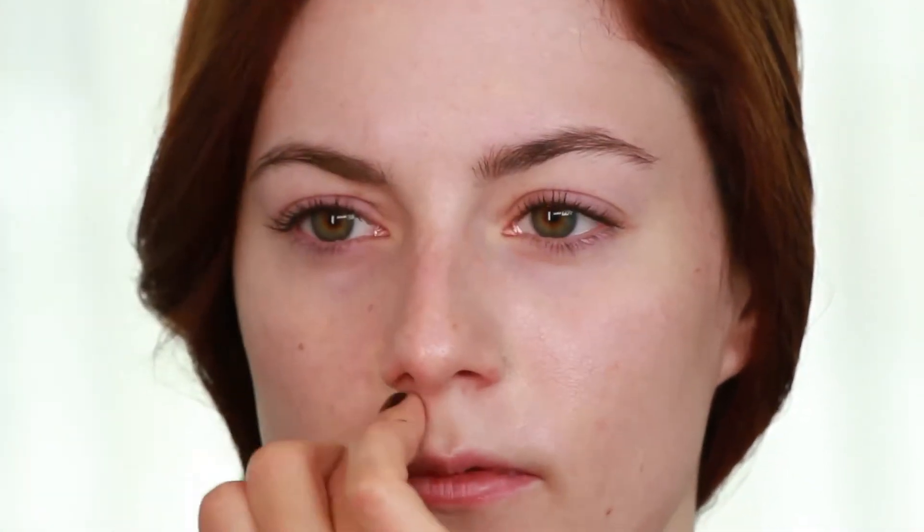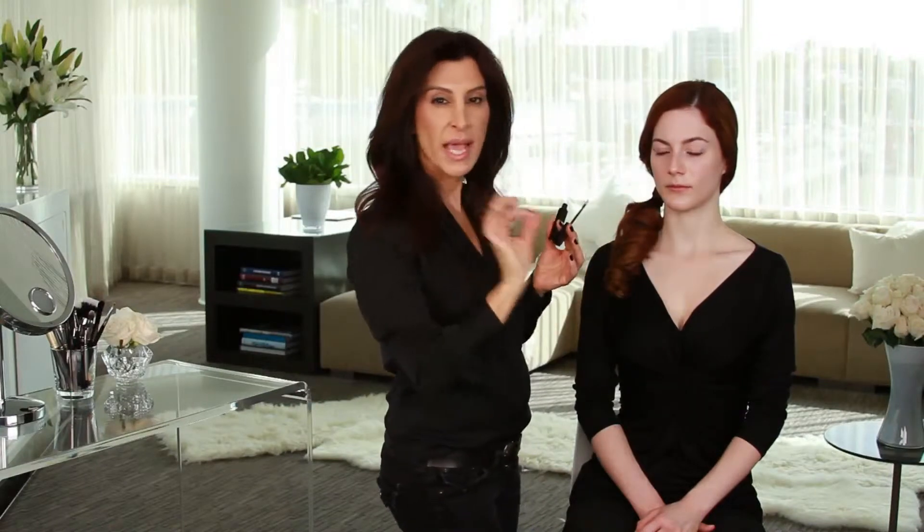Oftentimes people have redness right around the nose as well, sometimes some broken capillaries. It's nice to correct there. An applicator like this is also really helpful when you're using it just to get the placement exactly where you need it.